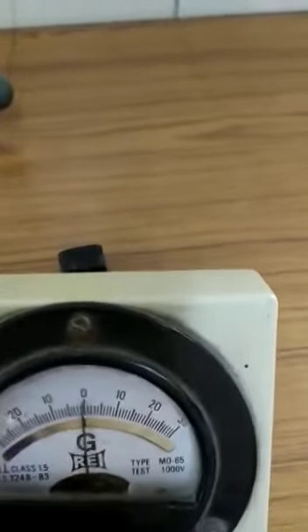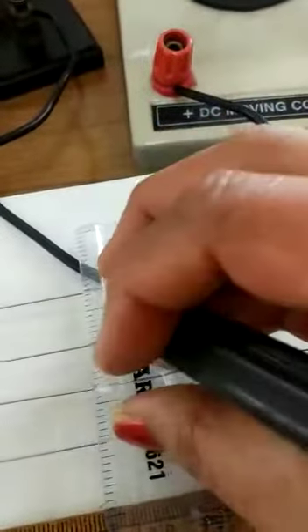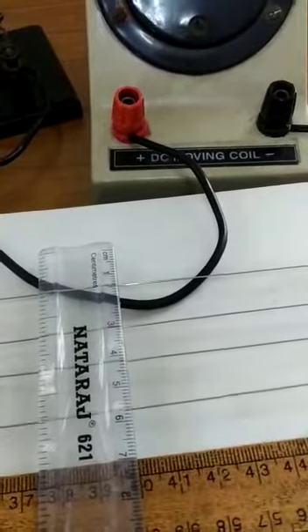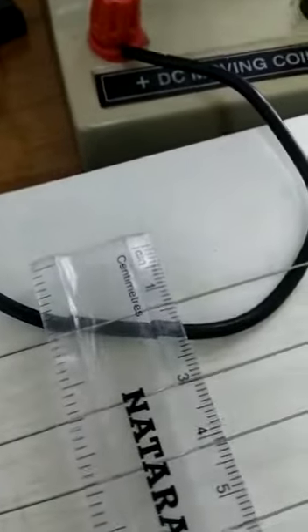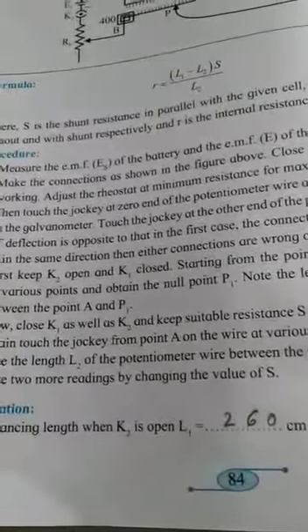The galvanometer shows zero deflection at a particular point. We place the ruler where the jockey was. The length comes out to be: starting from 100 cm, turning back — 200 and 60 cm, giving a total of 260 cm. So L1 is 260 cm when K2 is open.